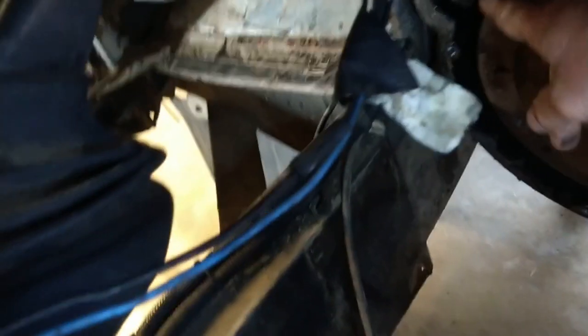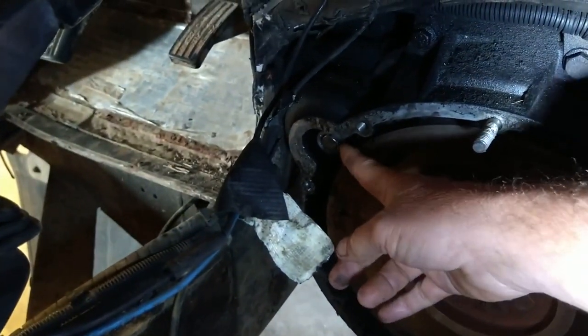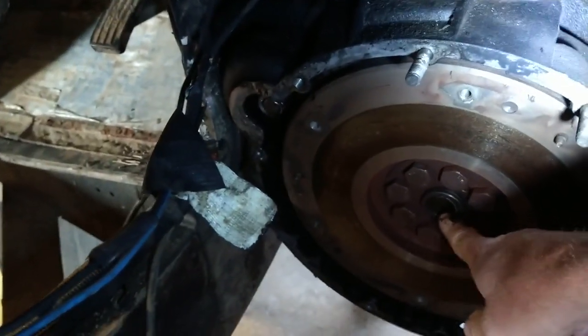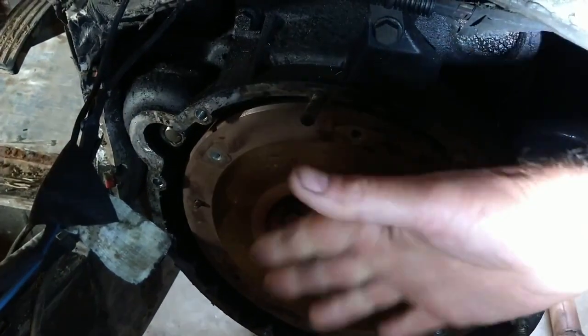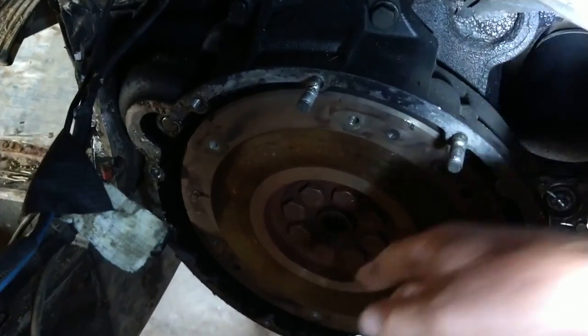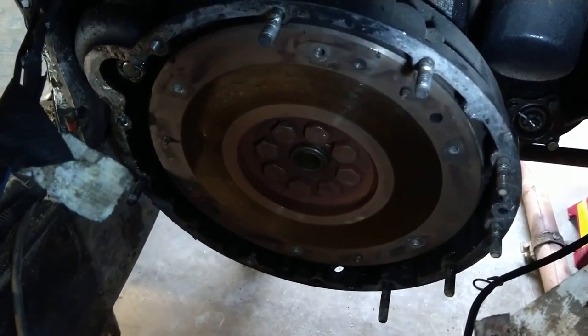So this is the flywheel housing. This is your starter motor - that comes in and out when you start the car. And in here is a little bush, and that little bush is what we need to get out. So while we're here we might as well just replace that, while we're replacing the clutch discs and the pressure plates and all of the other stuff. Let's get in here and see how we can get that out - and there's a really interesting way to do this, something you may not have seen before.